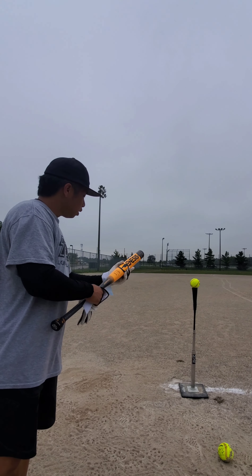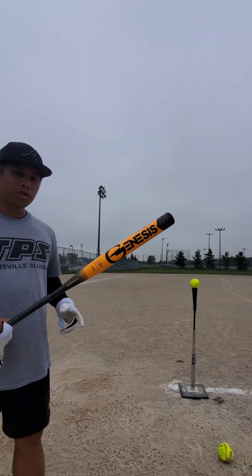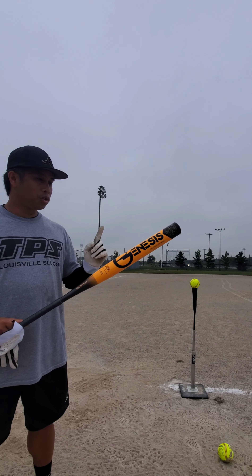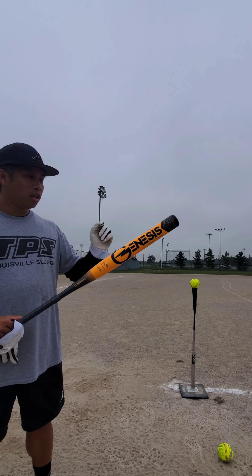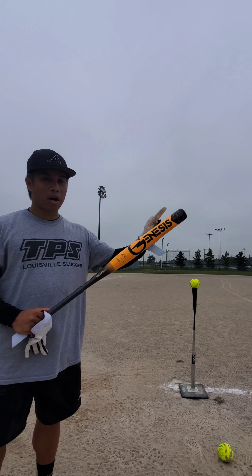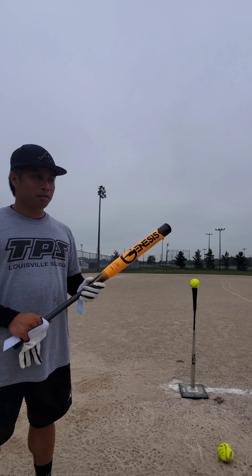Testing out this new Louisville Slugger Kyle Nechtel signature model, which just came out this past Wednesday. It's got a 13-inch barrel, the Powertech composite one piece, and a one-ounce end load. If you're a big fan of one pieces — how they swing nice and smooth — plus that end load power, you saw how that double jump took off this year. A lot of people loved it, especially with the hot dogs.